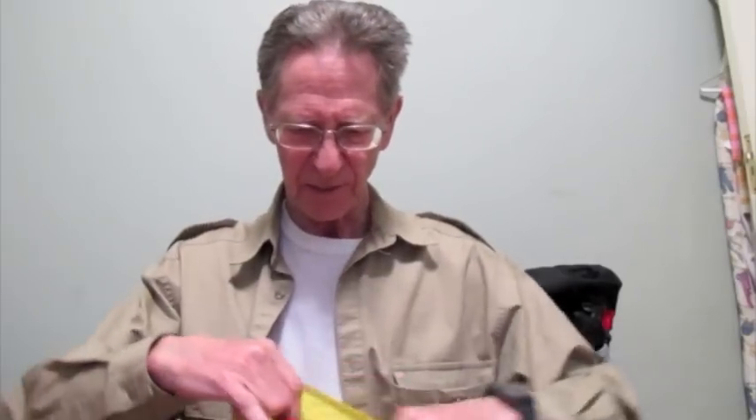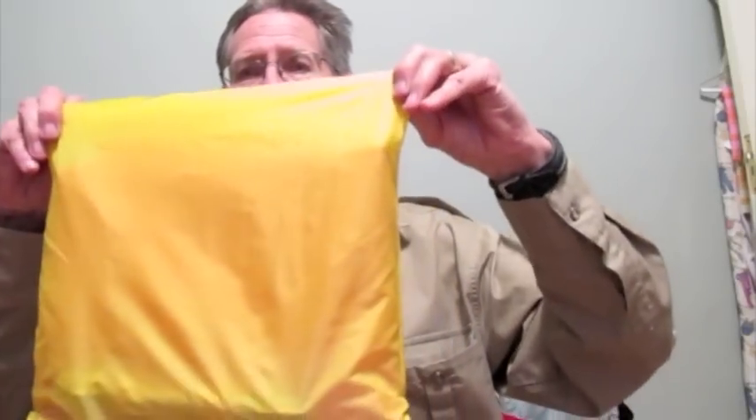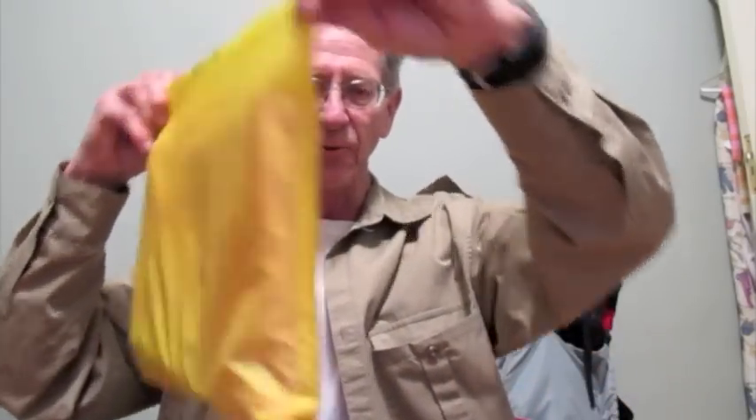I haven't finished this, but I made a little container bag to keep my tarps, stakes, and tarp lines organized when they're in my pack.